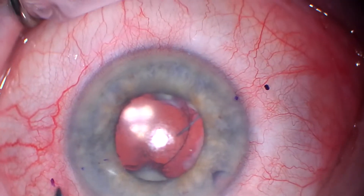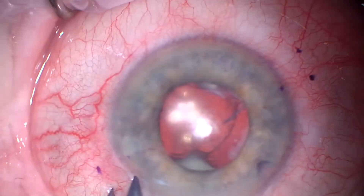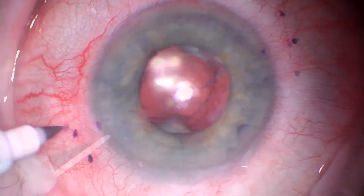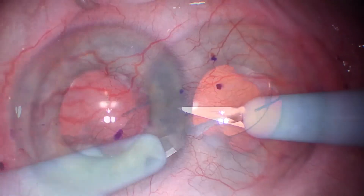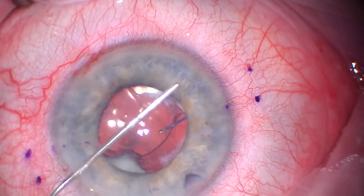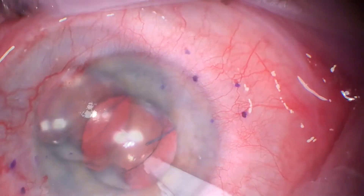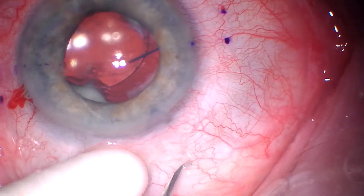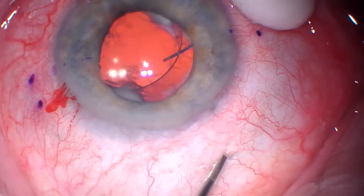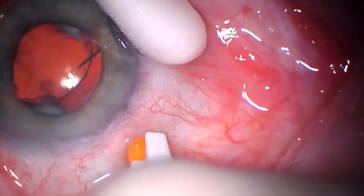Here we're marking two and a half millimeters back from the limbus, as well as some extra marks that outline where the haptic tunnel will be on each side. We're making a paracentesis just superior to each of those marks and another paracentesis inferiorly, filling the eye with Viscote. We'll place a 23-gauge trocar — these particular trocars are from a company that starts with an M; I like them a lot better.